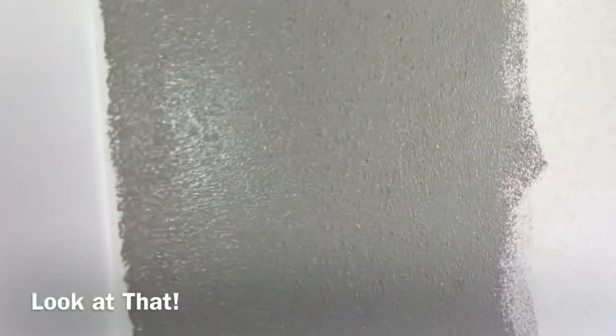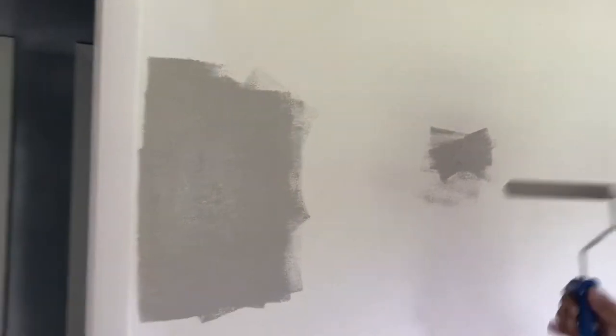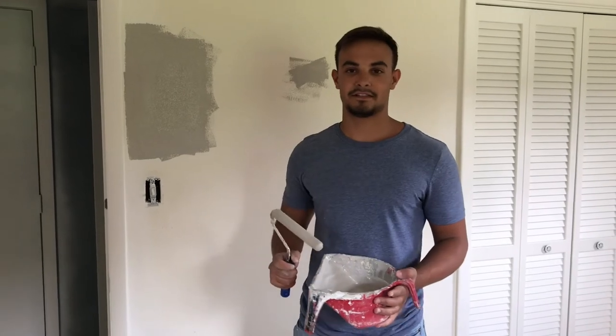As you can see, the texture now matches the texture of your original wall. Repeat this anywhere that you have texture on your walls and you'll be set. Thank you for watching — if you want to check out any more DIY videos, check out some more of our videos.